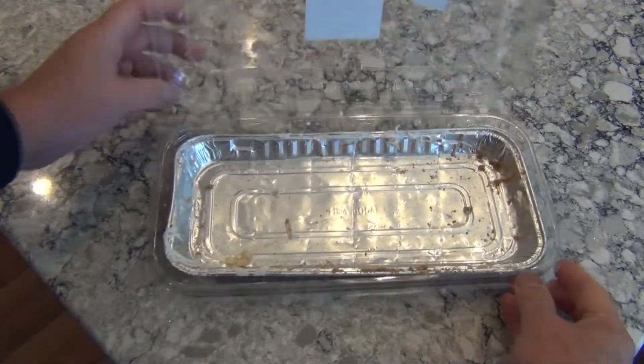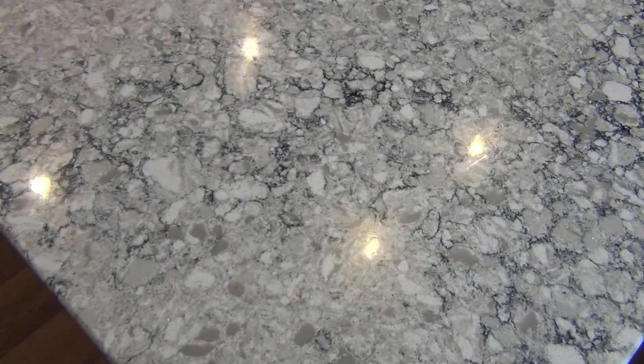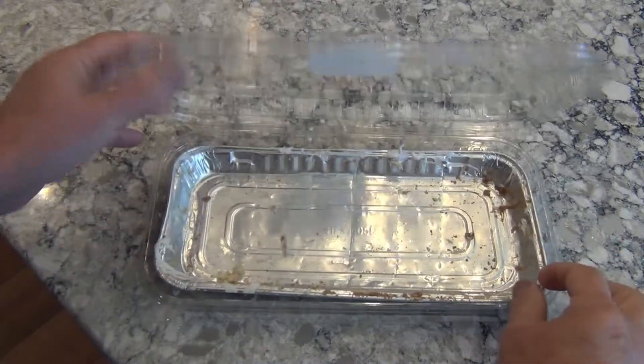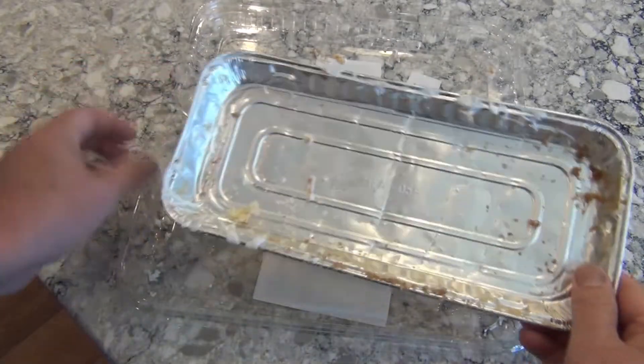My wife and I just finished this apple danish and I'm taking the aluminum pan out to the recycling bin. Hang on — did I say aluminum? I wonder. Can I make this into a simple TV antenna? I think I'll find out, so let's hop to it.